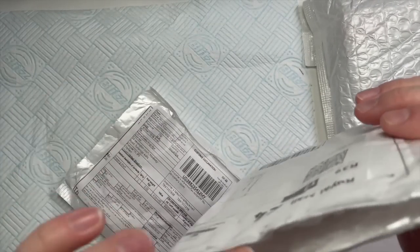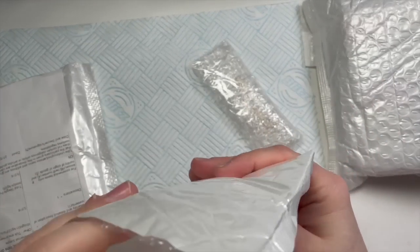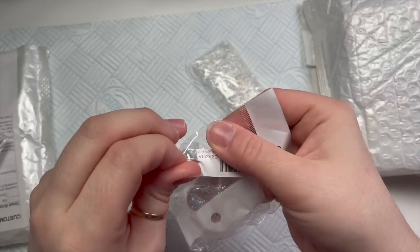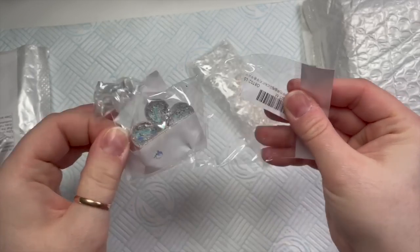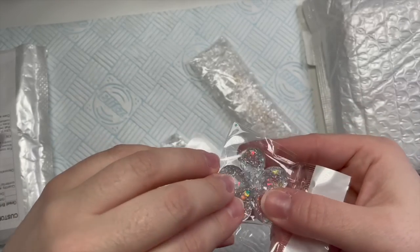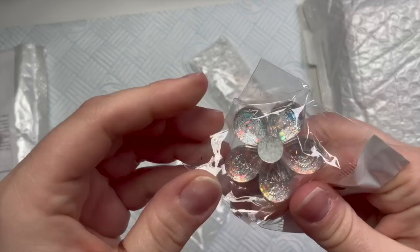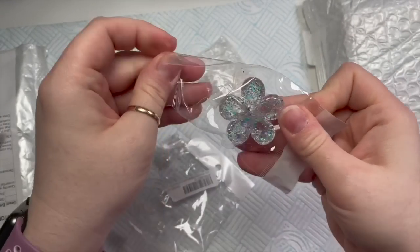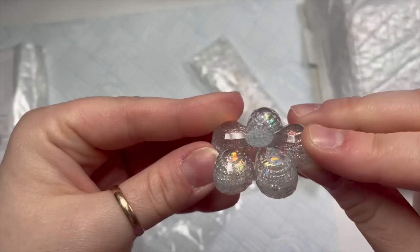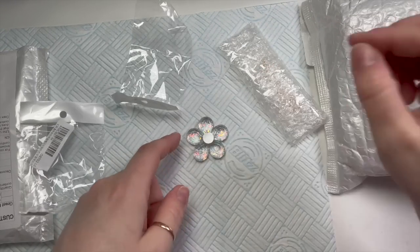I did open some of it up just to check what was inside, and when it comes I check it off on my account in AliExpress just so I know it's here. So the first thing I got was this really cute little flower nail tip thing — it's really pretty. It's clear but inside it's a bit like a resin thing, it's got glitter in it and in a particular light it just looks a bit rainbowy. It's really cute and you get a little nail tip as well.